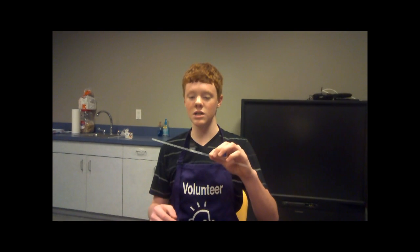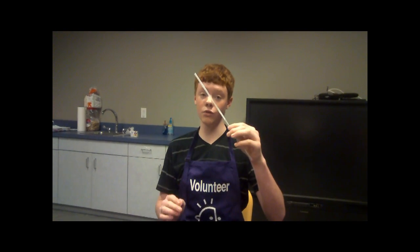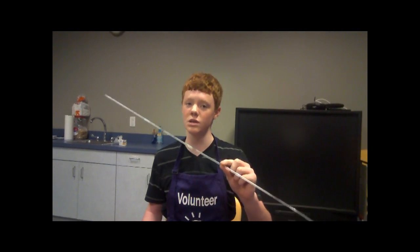To start, connect all of your straws together like this. You can use tape to connect them or whatever works for you. When you're finished, it should look like this. Make sure it's airtight. You can make your straw as long as you want to, but today we're just using five.